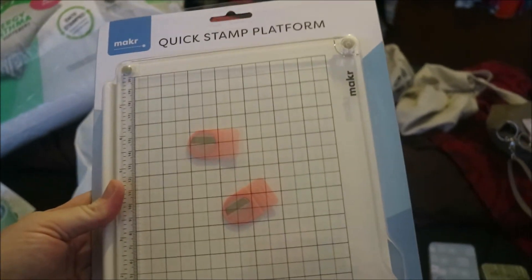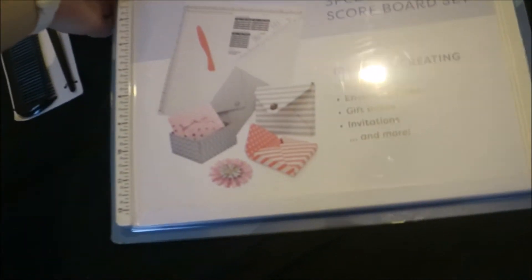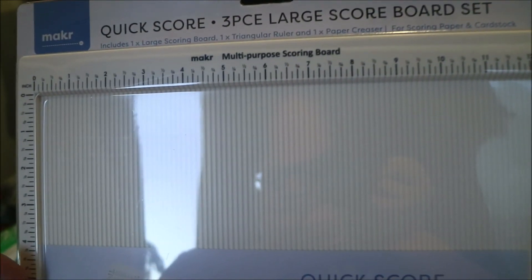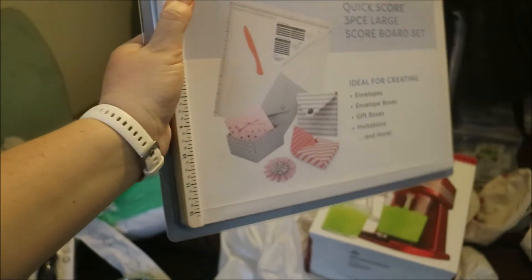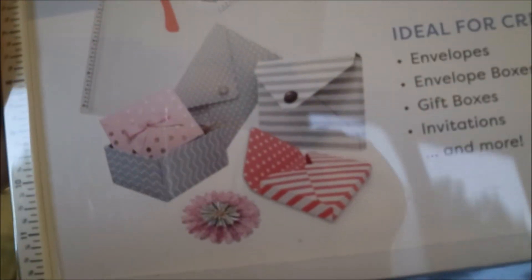And I needed a larger 12 by 12 — 30.5 centimetre — scoreboard. The only thing is, this one is only in inches, not centimetres, so for you Aussies, if you want to get one of these just be aware it's in inches. But it also comes with a scoring tool and envelope maker that you put on it.